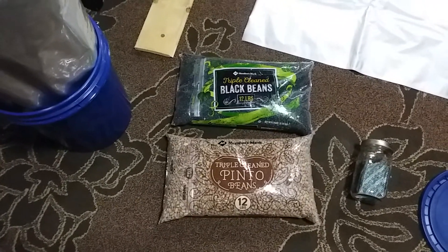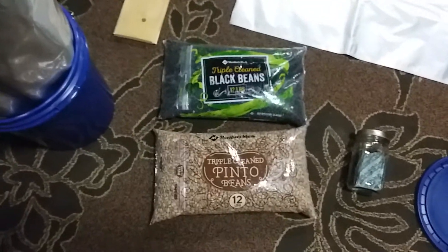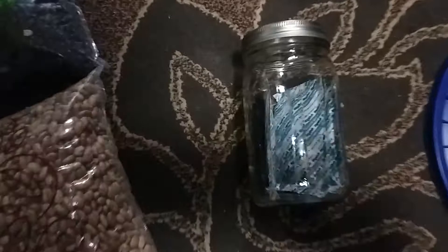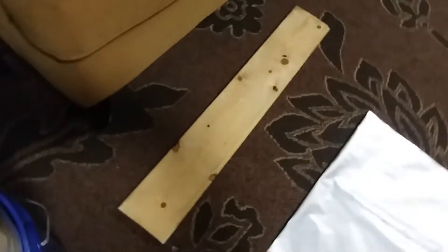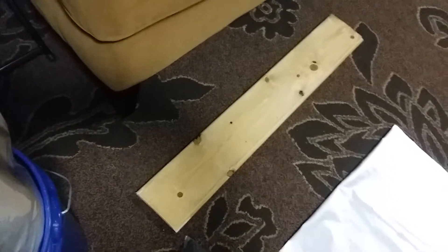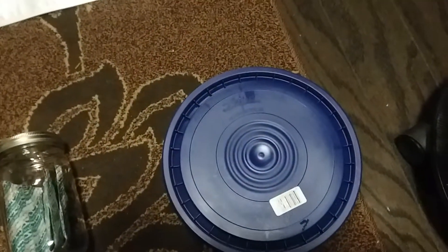To successfully store these beans for a really long time, you're going to need a few things: your beans, some oxygen absorbers, a mylar bag that will fit in a five-gallon container, a piece of wood about two to three and a half feet long, a bucket, a lid, and an iron.